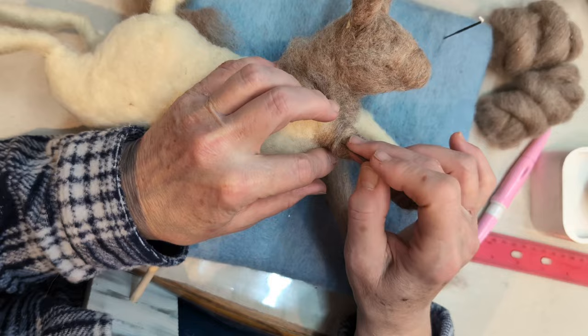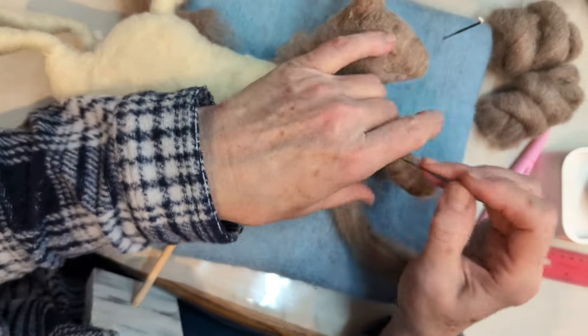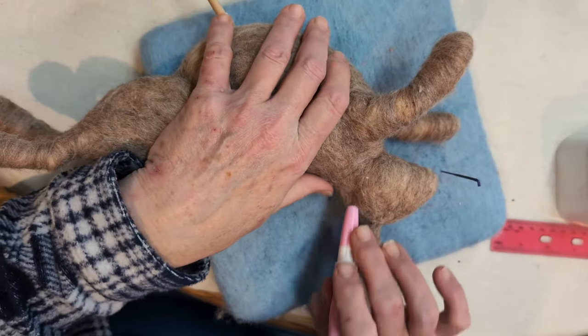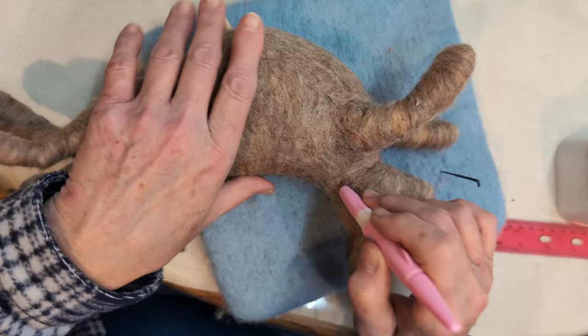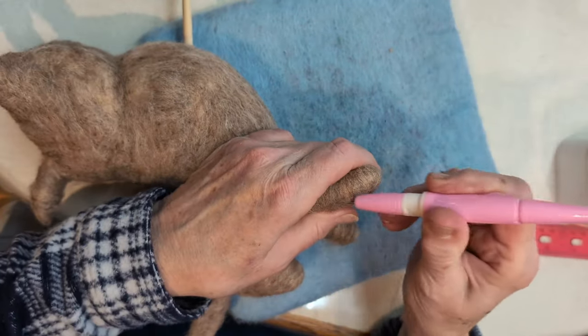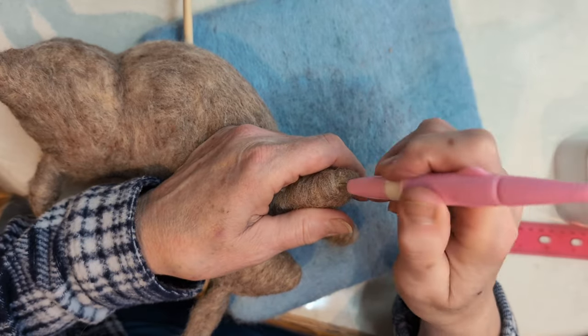We're going to cover the whole thing in this rabbit color — probably take a while. I've been working on this bunny top coat for about 45 minutes to get it nice and smooth. If you want, you can add toes into your rabbit just by poking in a few details here.